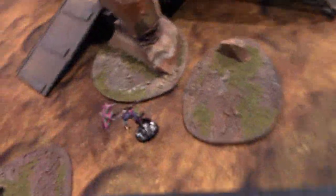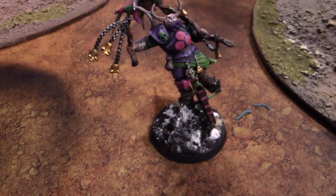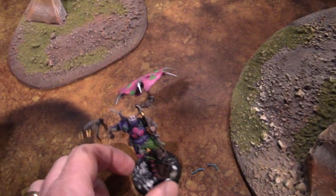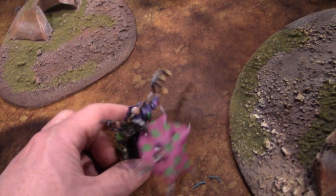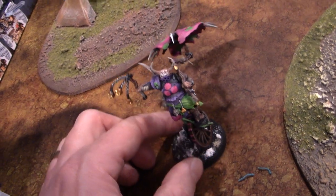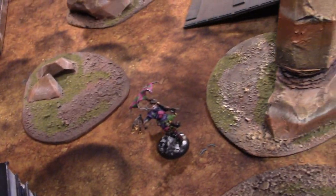Here we have a prototype figure from a Nurgle Carnival of Chaos. It is a Blight King on a unicycle with bells, and instead of a banner he's got an umbrella-type thing — pretty cool. The whole army is going to be like that; we've got a lot of great conversions planned for it.